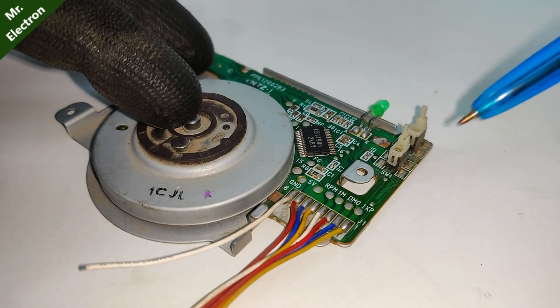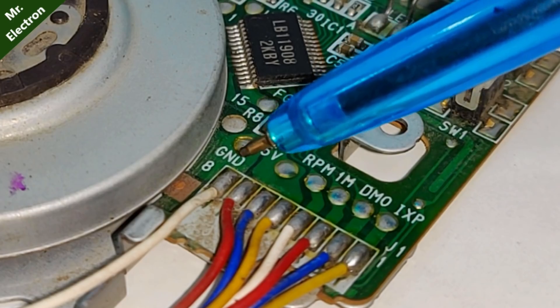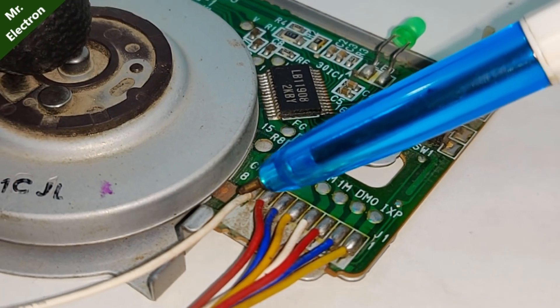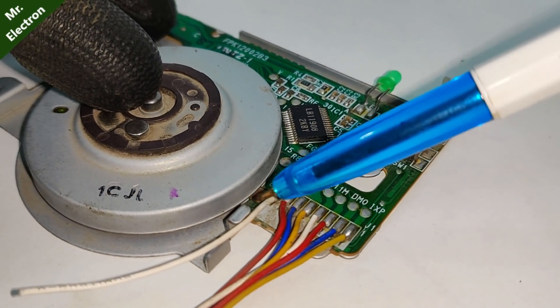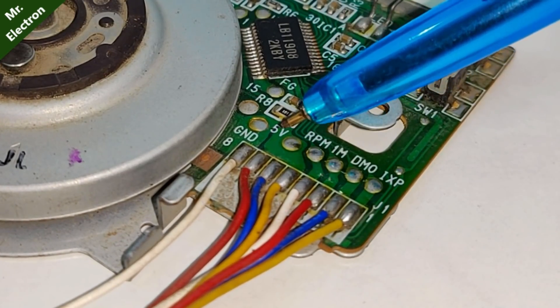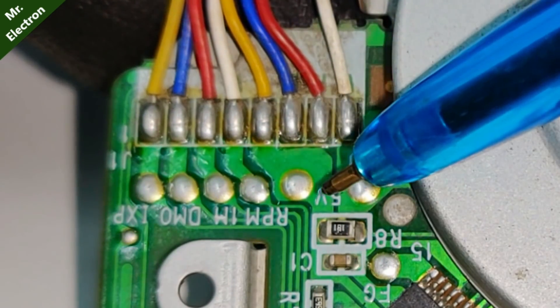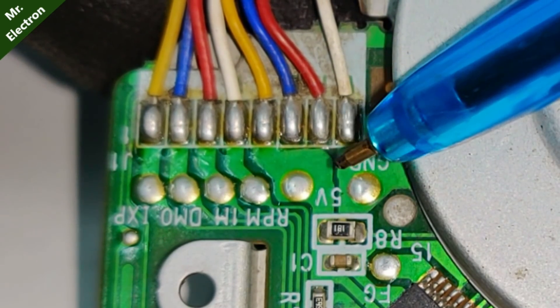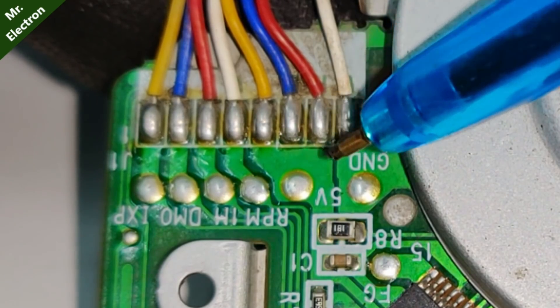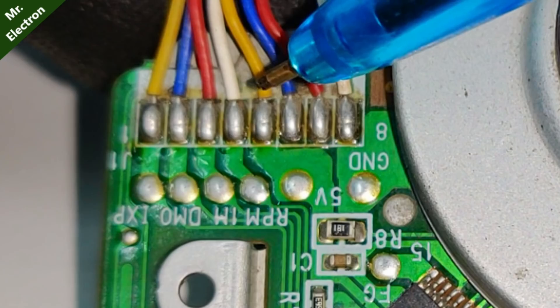Now guys, if you look closely, you will see this GND dome, which is for ground and is soldered to this white wire. So this is going to be our overall negative. And as for the positive, it is 5V — positive 5 volts. Let's give you a closer look. So here, as you can see, this is plus 5 volts, which is soldered to this yellow one. So let's try white and yellow and see if it works.